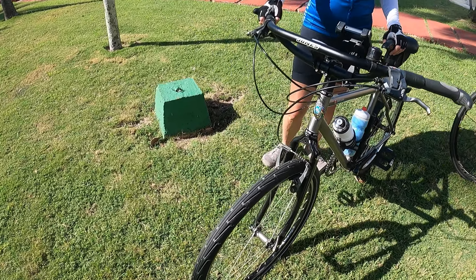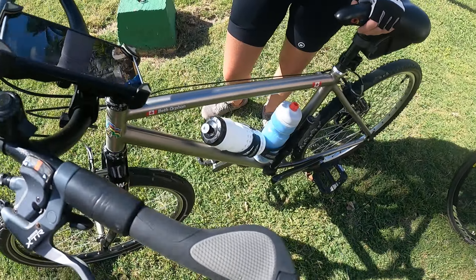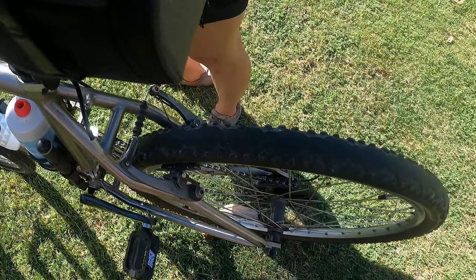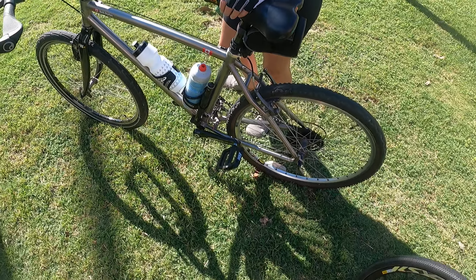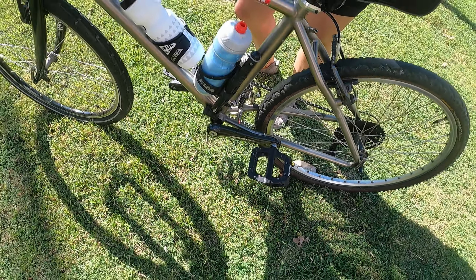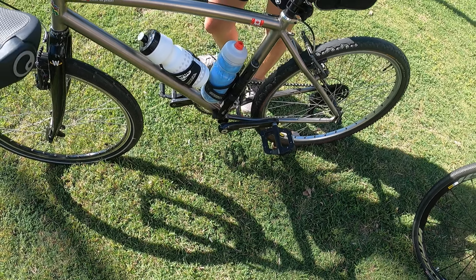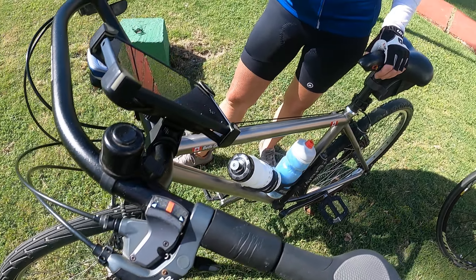We've put on about an inch and three-quarter to two-inch tires with smooth tread. They roll fast, they're very comfortable, and they absorb the bumps. These flat pedals work great — we can use them with sandals, get perfect traction, and our feet never come off.